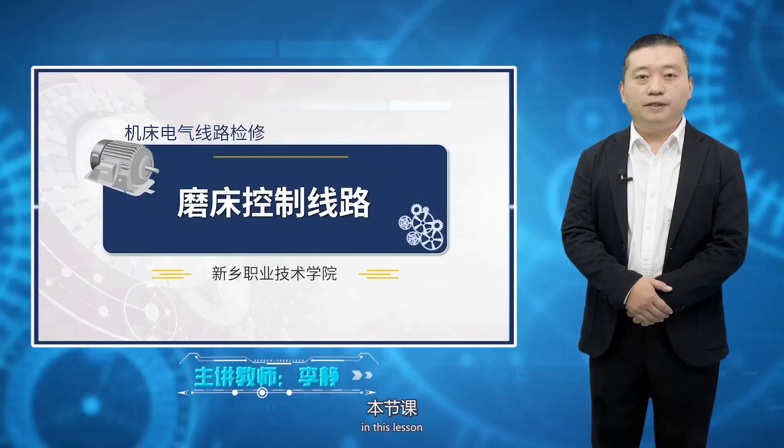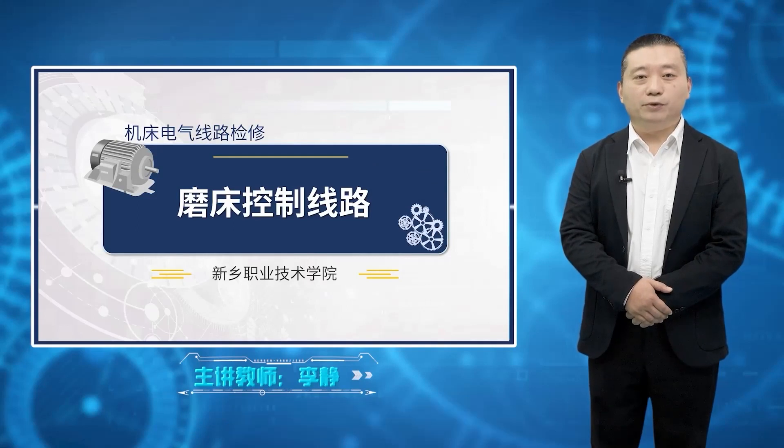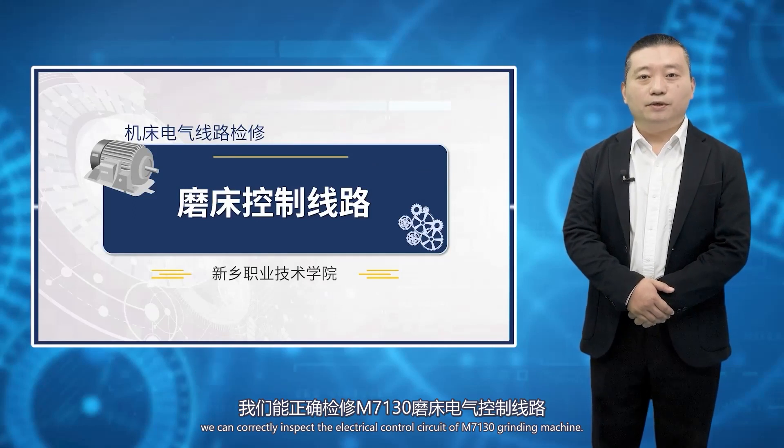Hello classmates. In this lesson, we will learn about the electrical control circuit of grinding machines. Through the learning in this section, we can correctly inspect the electrical control circuit of the M7130 grinding machine.